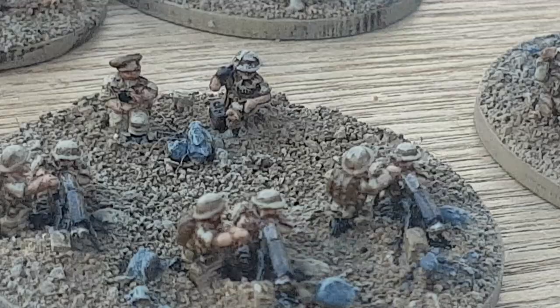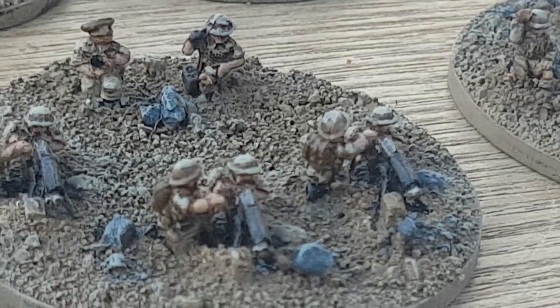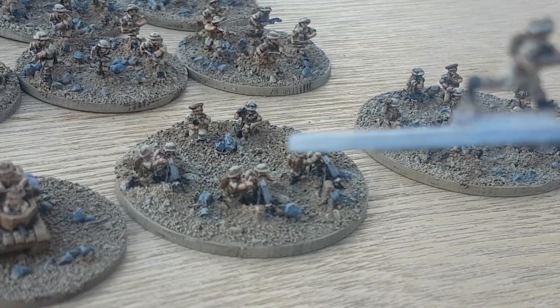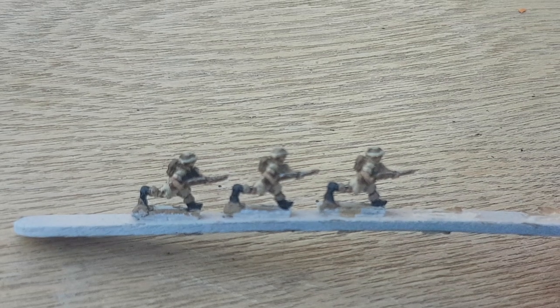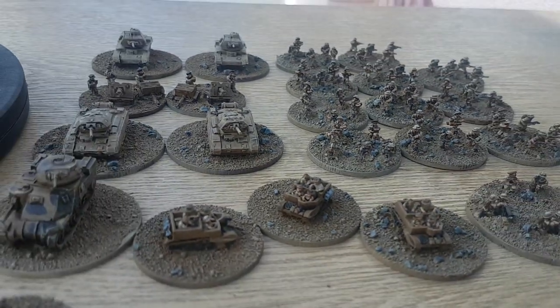A quick overview of how I paint these fellas and all my 10mm stuff. I've mounted them on lollipop sticks and I paint piece by piece — I go along and paint all of one color on all the models, then paint all of another color on all the models.